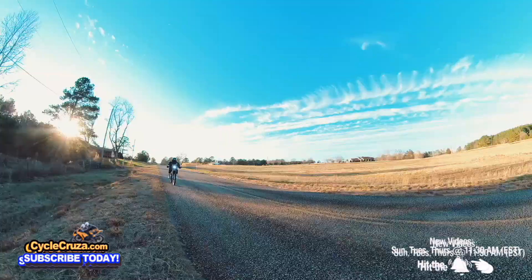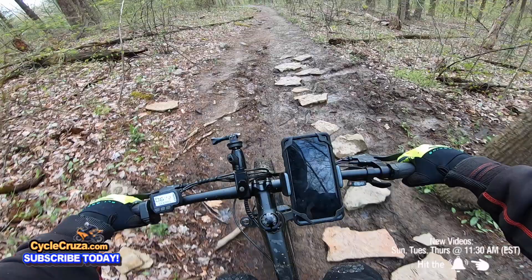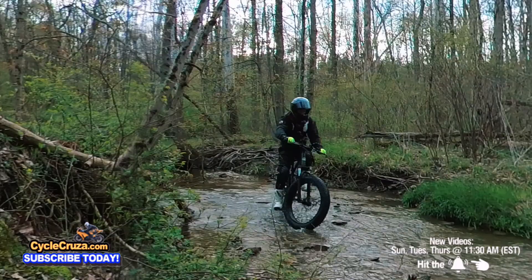This doesn't have the full mind-blowing torque like electric motorcycles or the Sur Ron — it's just normal e-bike power like other e-bikes. But where it excels is when you take it off-road. And it's fun on the road too, just getting your cardio cruise in. But when you take this bad boy off-road, it's shocking.